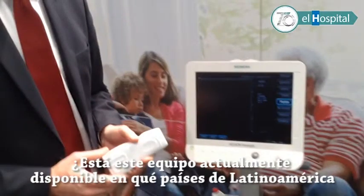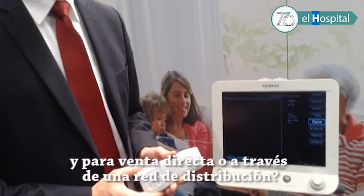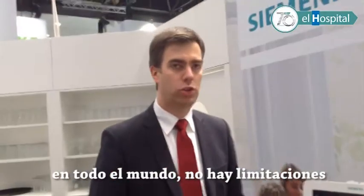This equipment is currently available in which countries in Latin America — for direct sales or through a distributed network? As far as I know, it's globally available. There are no limitations here, so in all countries.